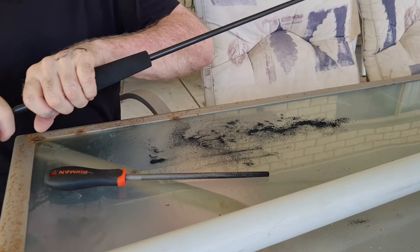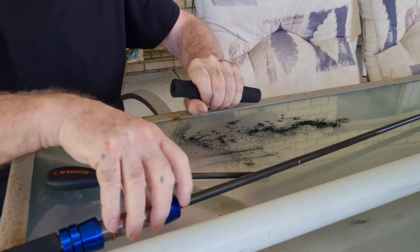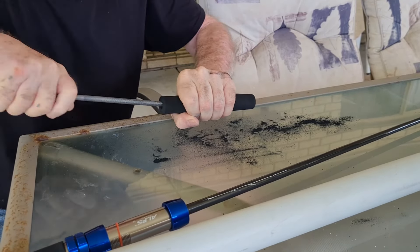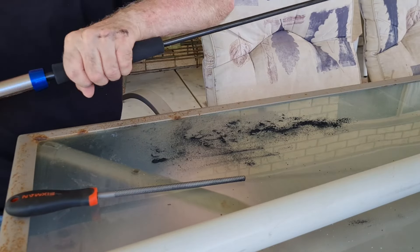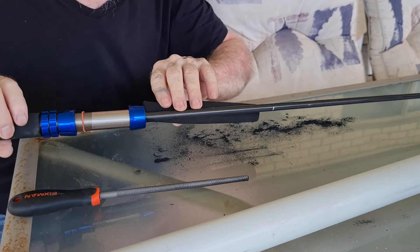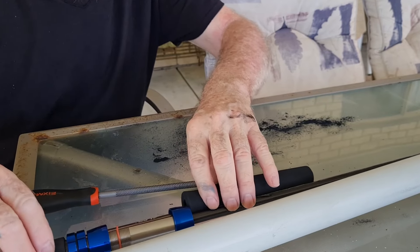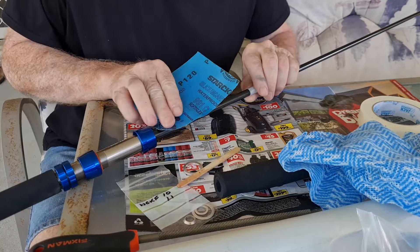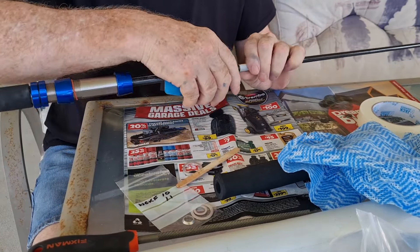I think that would probably slip down there with some glue on to help ease it. So I'm going to take a little bit more off the middle. Yep, that will go on and that's all I need there. I need to mark where I need to key up to and I will key that. This time I won't forget to key the rod where I'm going to put the front grip.